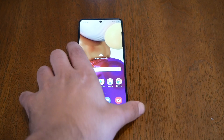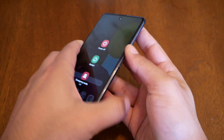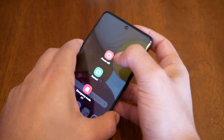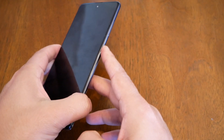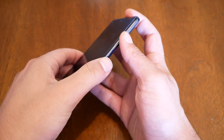Now the steps are so easy. All you have to do is power off your device. Now the phone is off, so what you need is the power key and the volume up key. You need to press these two at the same time.